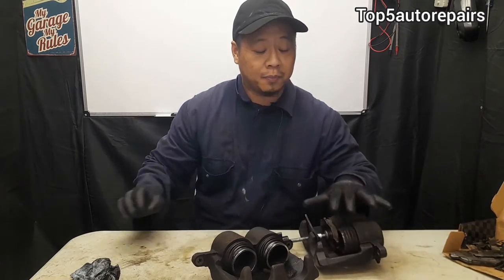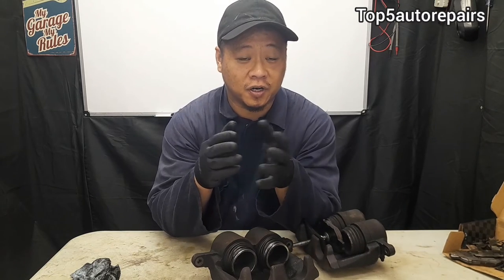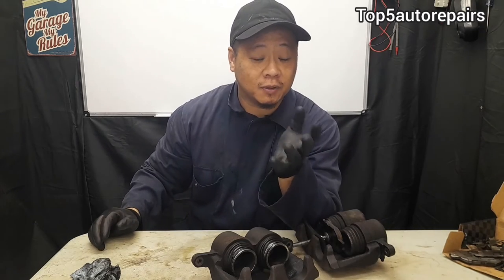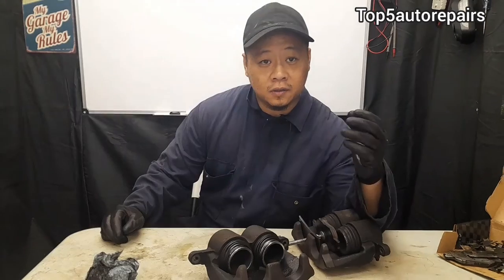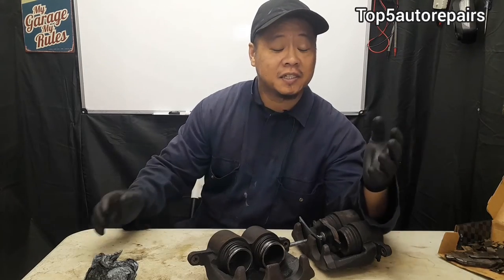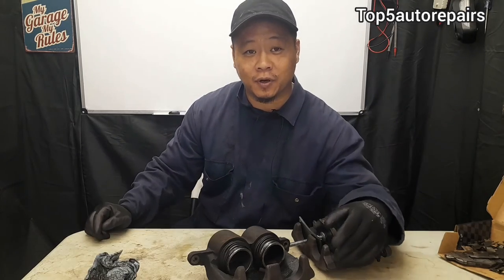Lastly, you're going to notice some sort of drivability issue. For example, if your piston is plunged outward because the caliper is seized, it can cause the brakes to start dragging. You may notice it's difficult to go forward when stepping on the gas pedal, and sometimes your vehicle can't move at all. Also, if the brake caliper is seized, you may notice your vehicle starts to pull to one side when you're stepping on the gas — that's because it's stuck, and most of the power is going to that one wheel.